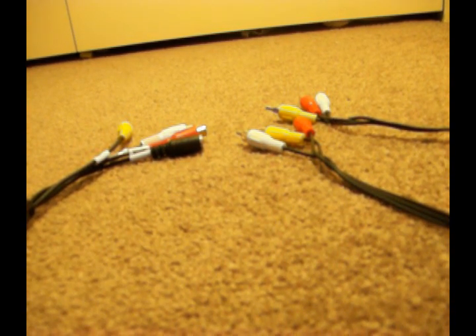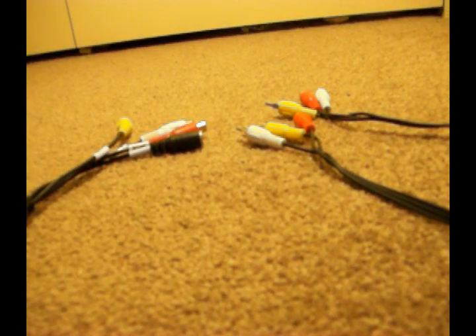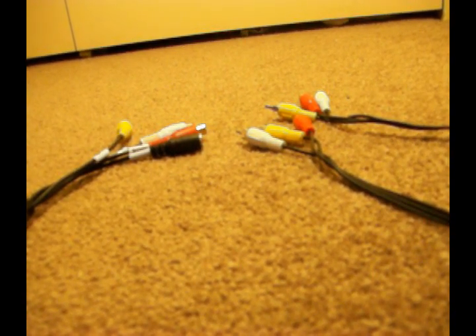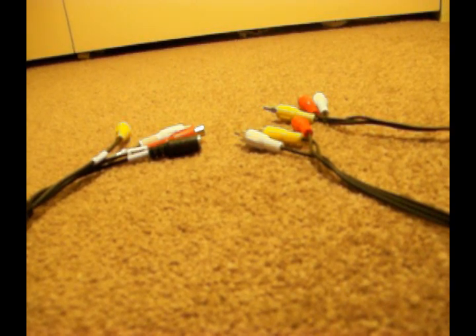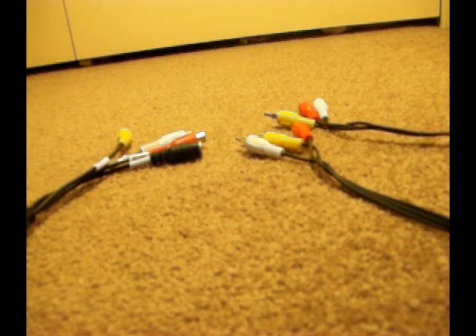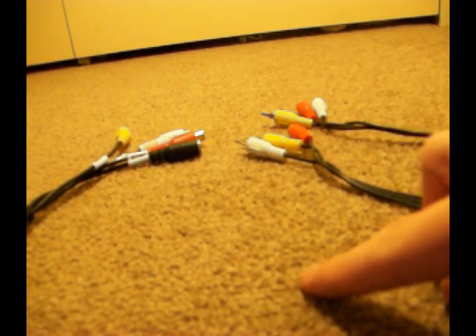Alright, I'm going to show you a very simple and easy way to set up the EasyCap with a console, Xbox, whatever — you can even record television with this if you've got it set up properly. Compared to other videos that need about 10 cables and 3D connectors, you only need one cable: a double-ended male AV cable and the EasyCap.